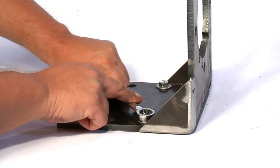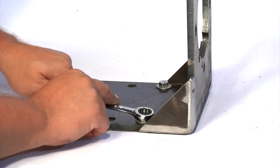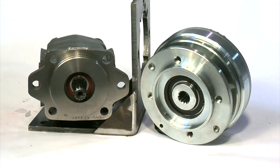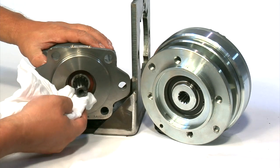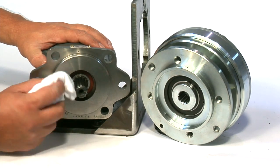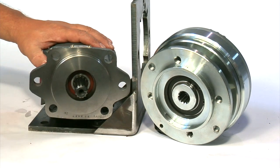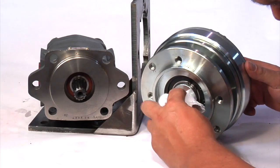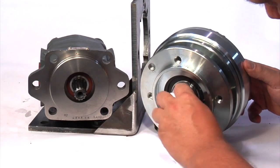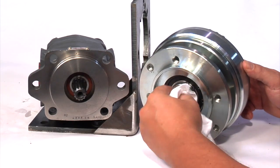For this installation example, we are going to install the bracket first. Prior to installation of the clutch and pump, make sure that both the pump shaft and the clutch bore are free of debris. You should also inspect the bracket to make sure there is no interference with having the clutch and/or pump completely flush with the bracket.